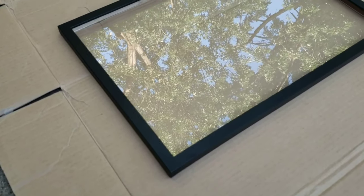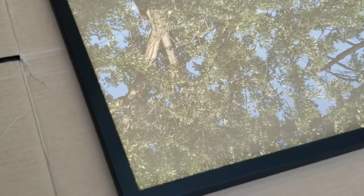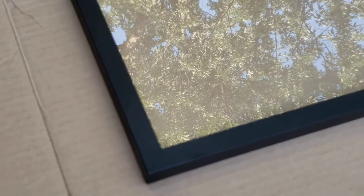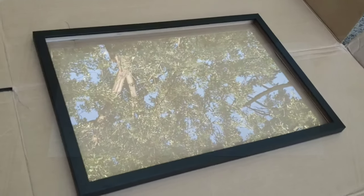I'm starting off with a couple frames I already had. I work in custom framing for a living, and we have an as-is department, like most frame stores do. So I got these for a couple bucks a piece.